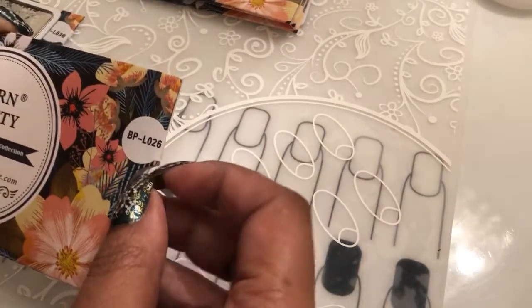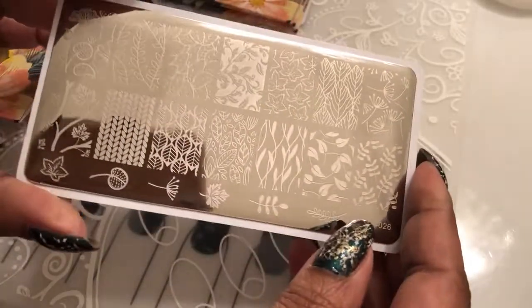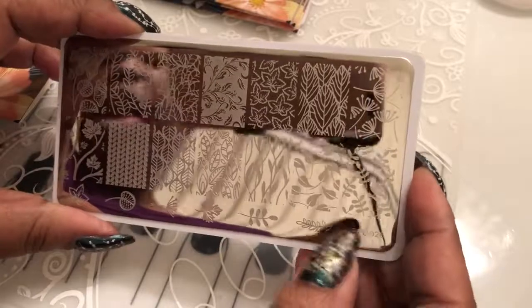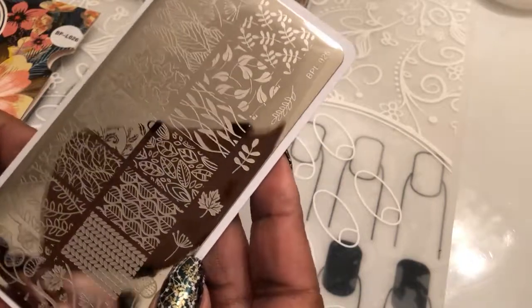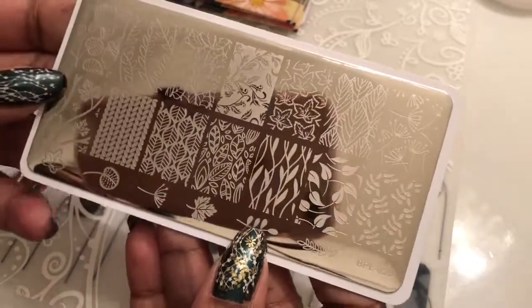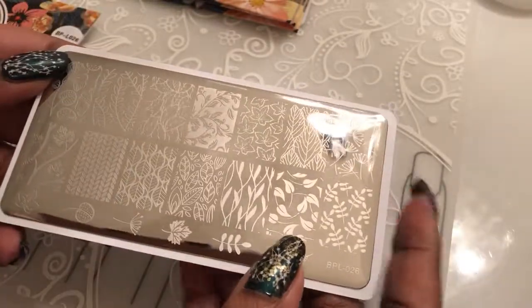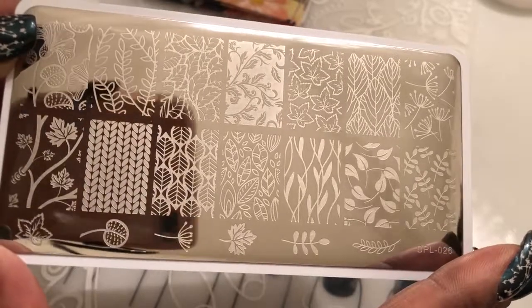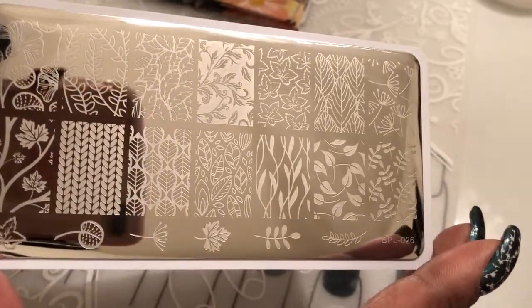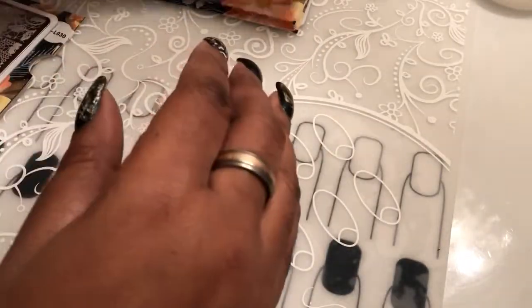Then we have the Born Pretty 26 plate — like a nature plate. Born Pretty has this one that has tulips on it, and I'm hoping that I ordered that one because tulips is one of my favorite flowers. This plate here has some flowers and leaf images on it. Most of my plates that I've been showing you guys have a lot of nature themes because I really like the nature type of themes.